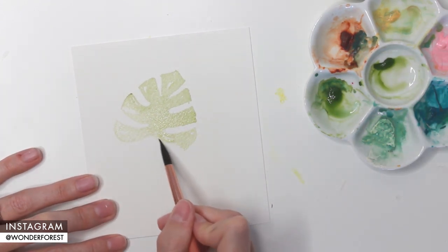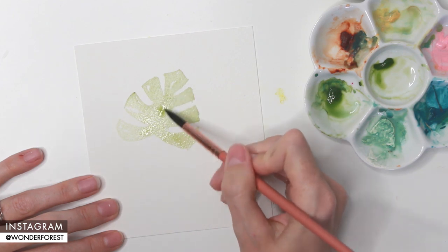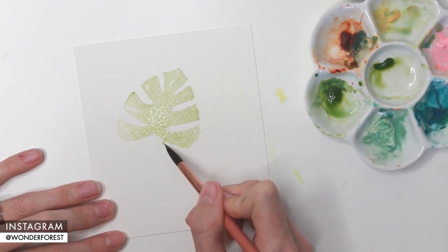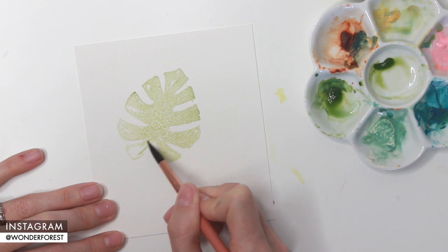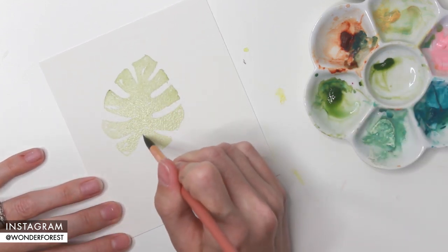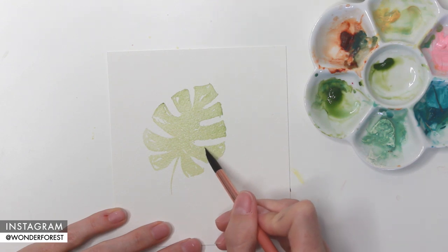Keeping that teardrop shape in mind, you're going to start to reduce the size of each section as you go down toward the bottom. I'm dropping in a little bit more color to fill out some of those areas and also to keep the paint wet, because we don't want it to dry right away in case we want to add more color to a wet-on-wet surface. The bottom areas are going to be a little smaller than the other sections, curving down slightly. I've now added a small thin stem using the tip of my brush.